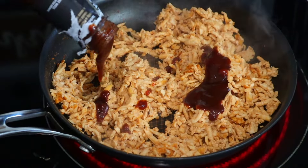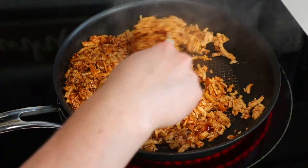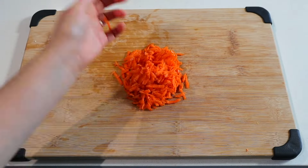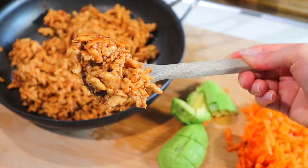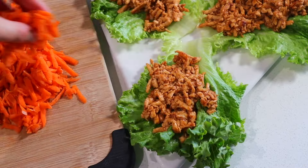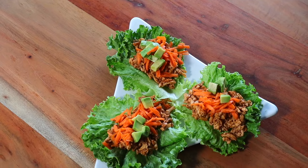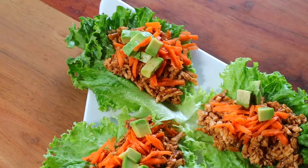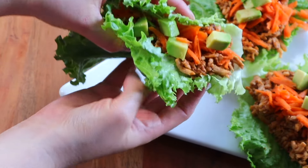It'll only take a few minutes, and you can always add more barbecue sauce if you want it saucier. Cook it to your liking — as caramelized as you wish, so sweet and sticky. Then shred one medium carrot and dice one small avocado. Stuff a few lettuce leaves with the barbecue tofu filling, top with grated carrot and cubed avocado, and you have a super quick ten-minute meal with only five ingredients.